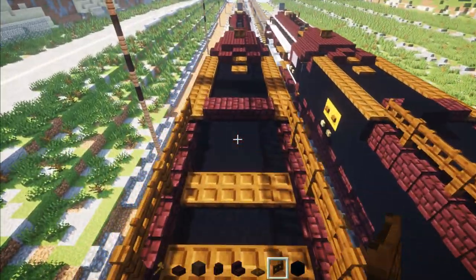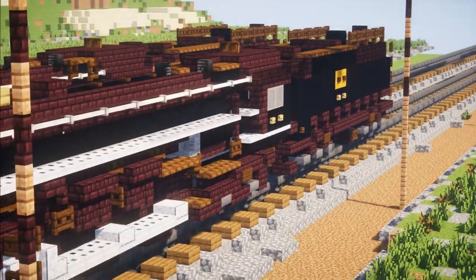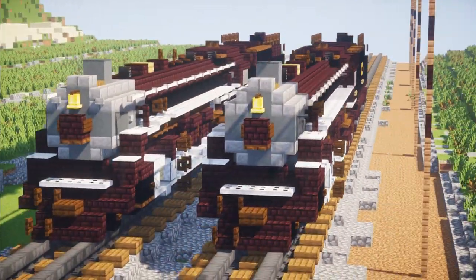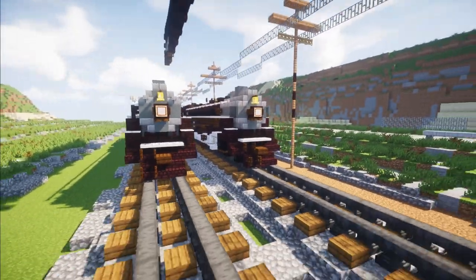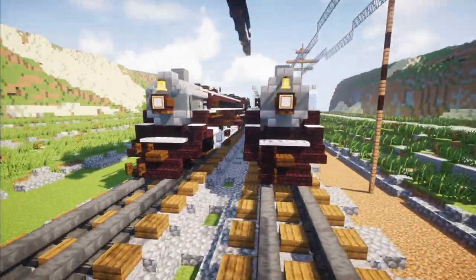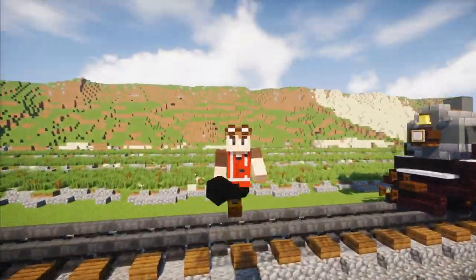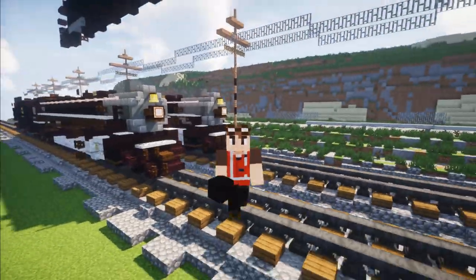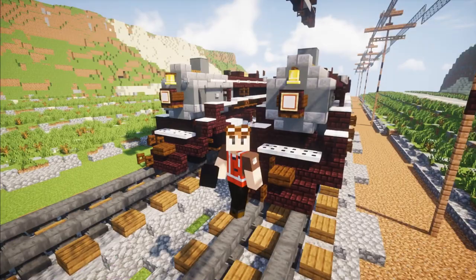Then go right above here and add a black concrete just on this side. And that is pretty much it on how to build the Spokane, Portland, and Seattle number 700 in Minecraft. Thanks to Trainmaster3985 for commissioning this build. If you guys like this video, please hit that like button down below and subscribe if you haven't already, because I'll be uploading more videos like this in the future. I will see you guys next time. Bye.